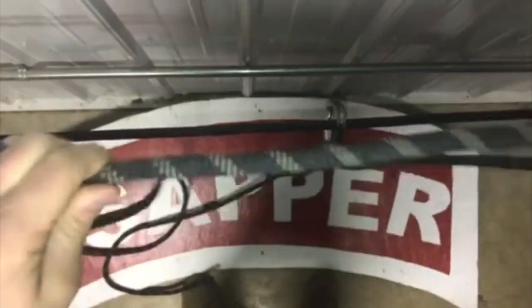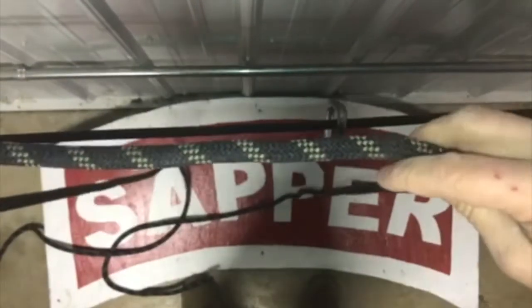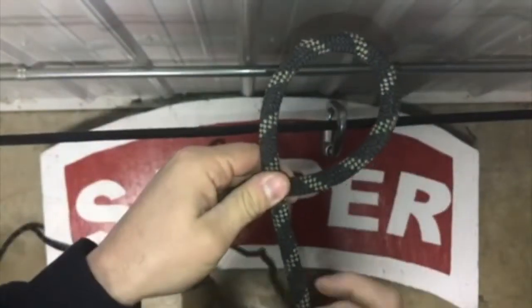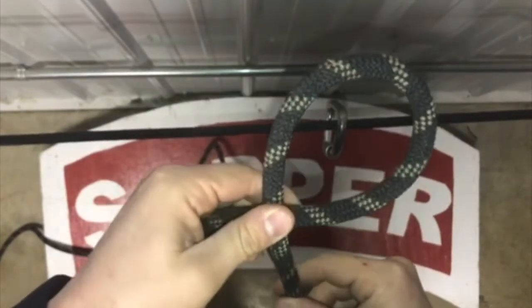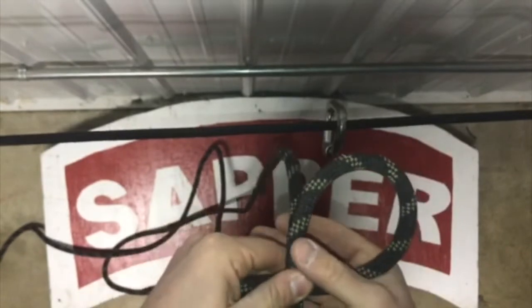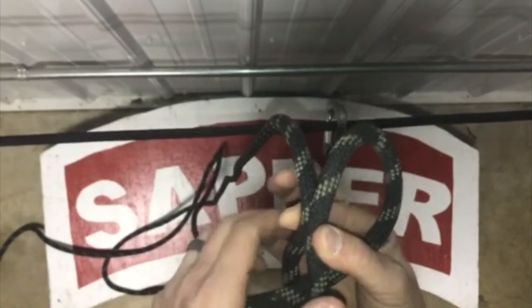Once I find the middle of my rope, I'm going to take it in each hand — my left hand and my right hand. With my right hand, I'm going to turn the carabiner, creating a P-shape. From here, I'm going to fold this over on the running end, pinching the standing end in my right hand. This is the running end and this is the standing end, pinched together.